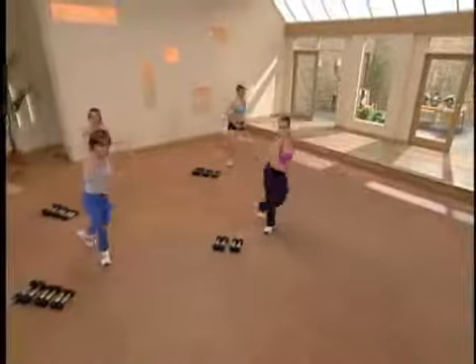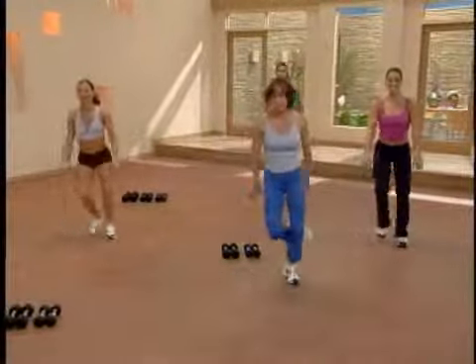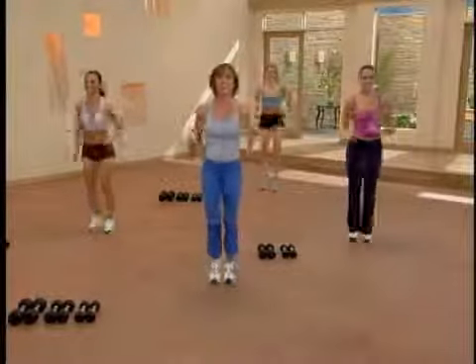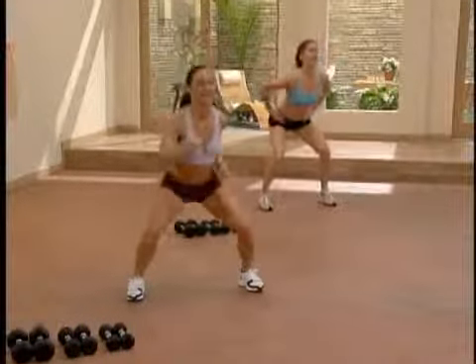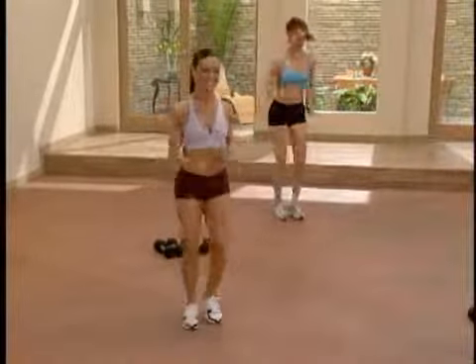Now let's take the left arm across. Stay on the left side — step touch. Let's lift and lower, no arms. Step out, lift and lower. Lift and hop and march. Lift and lower, lift, lift, lift and hop. Remember those arms? Push and pull.